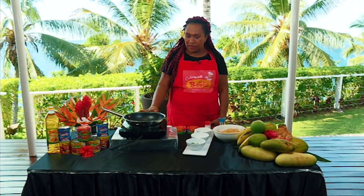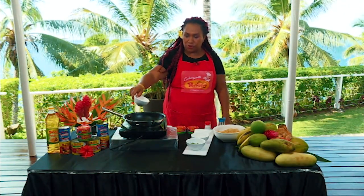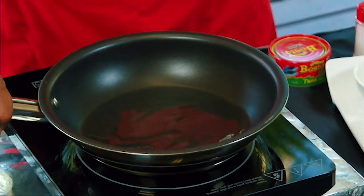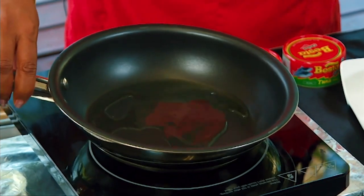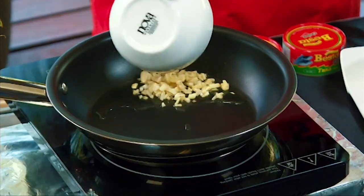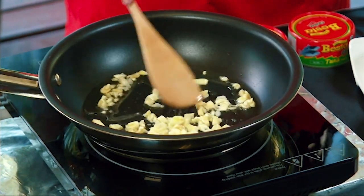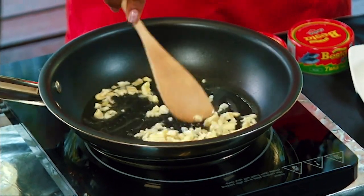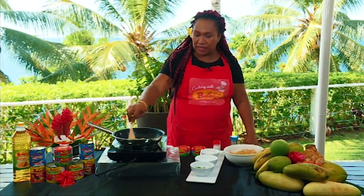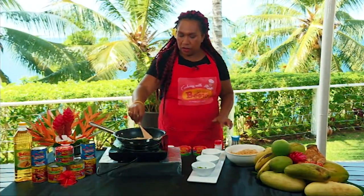I've preheated my pan on medium heat, and we're going to proceed to adding our ingredients. We start with one to two tablespoons of Besta vegetable cooking oil. Just let your oil heat up. Once it's heated, we're going to proceed to adding our garlic. Remember, this is a very simple recipe — just garlic and spring onions. For the spaghetti, I've pre-cooked mine. At home, you only need at least a liter of water, one to two tablespoons of cooking oil, and one to two teaspoons of salt.